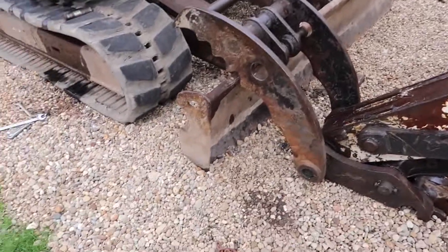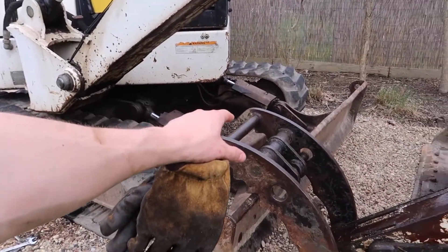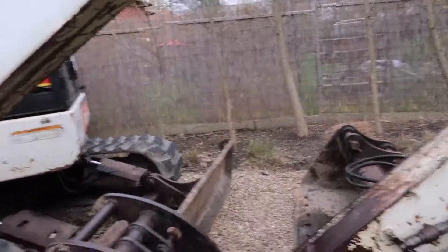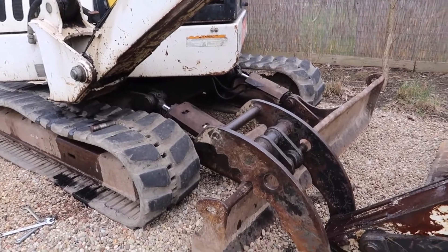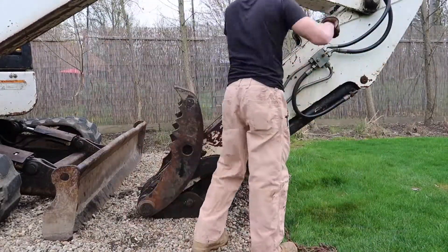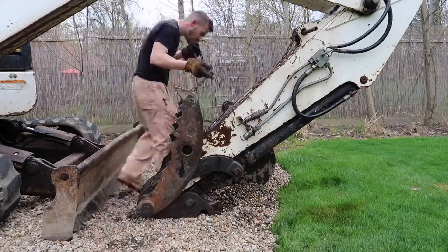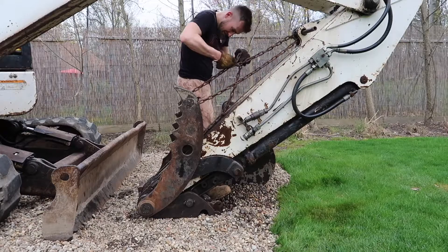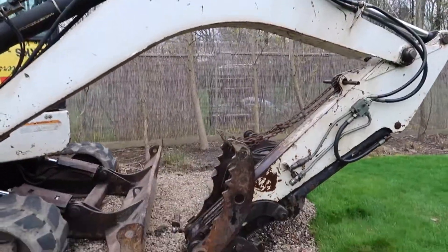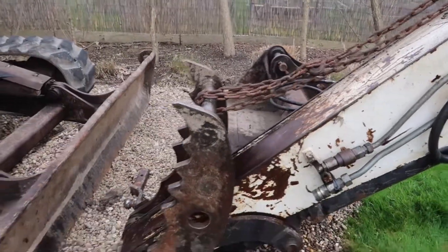Now what I'm going to do is take this chain and basically flip this thumb up, chain the top of the thumb up to where the pin would be up here. That will hold it out of the way so I can still actually move the machine around if I need to. I would say that's a success — the cylinder is out and I've got a chain in there so that it doesn't fall down.